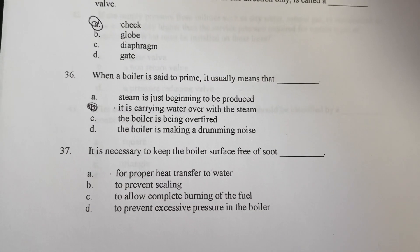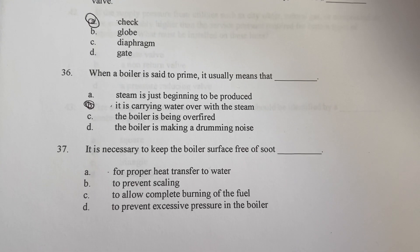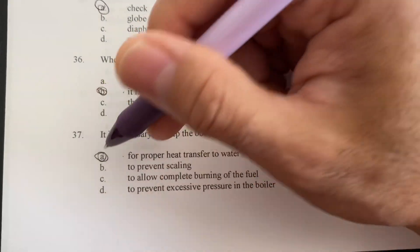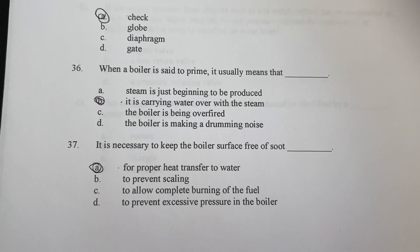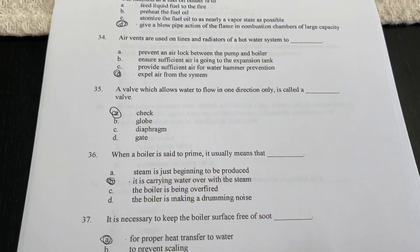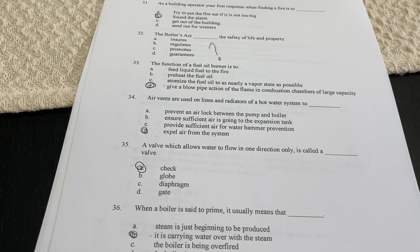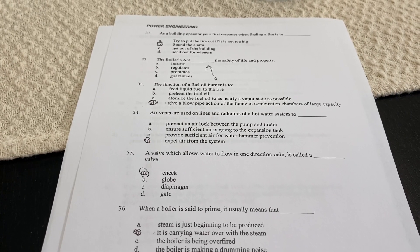If it is necessary to keep the boiler furnace free from soot, it is necessary to keep the boiler surfaces clean for proper heat transfer to the water. Dirty tubes will not give proper heat transfer and will raise the temperature going out of the stack. I hope you guys liked this — if you know some of these answers or disagree, leave a comment below. See you tomorrow for another two pages of boiler question-and-answer. Bye!